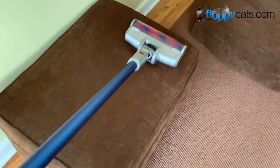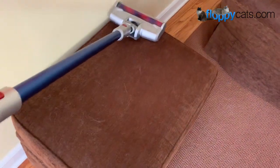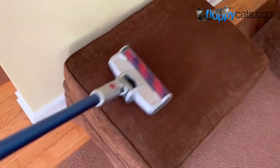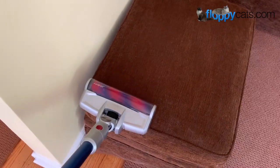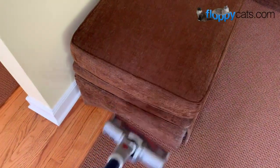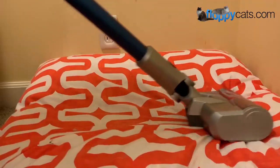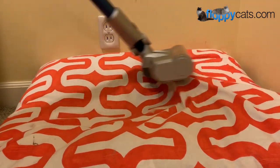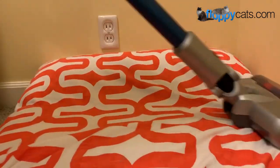The cool thing about the no-wrap brush head is that you can easily pick it up and use it on something like an ottoman or my couch, and because there are no bristles on the brush it doesn't snag the fabric — it just pulls off the cat hair. And obviously with the high suction power it's going to pull off dust and debris as well. So here I am just vacuuming one of Charlie's beds.